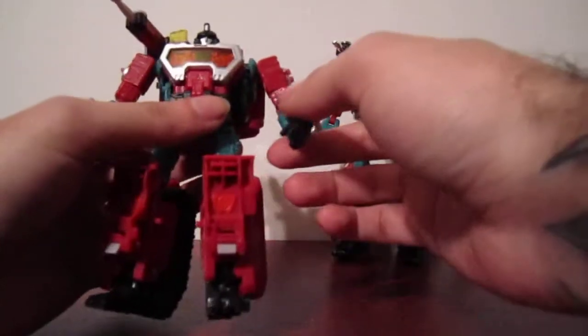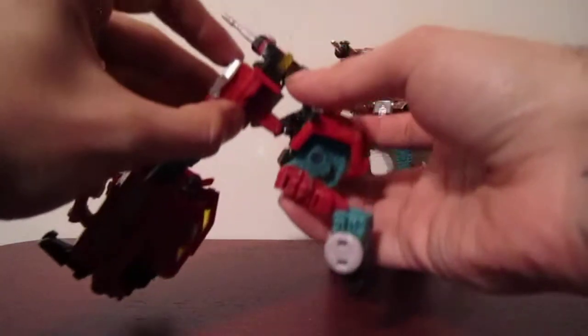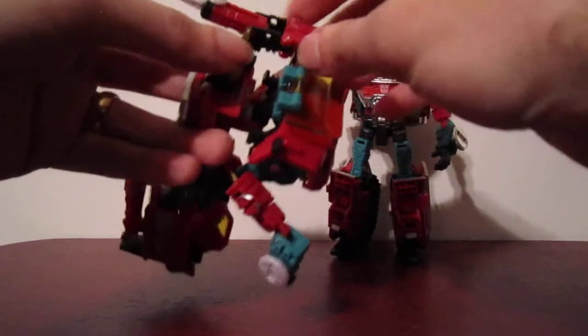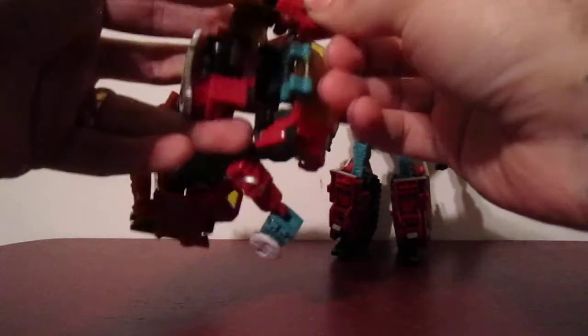I'm going to use my Reveal the Shield figure to just kind of loosen everything up. You basically have to half-transform him back into the vehicle mode.